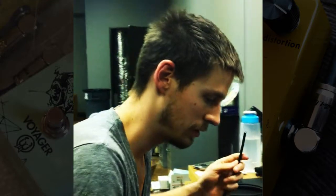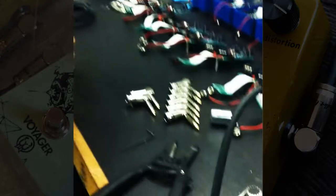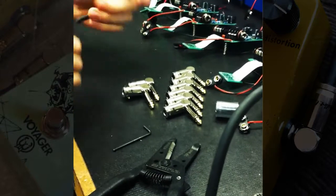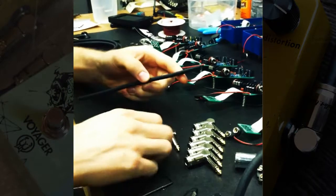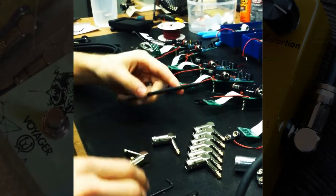Hey, this is Brady from Walrus Audio and today I'm going to be making some slug patch cables from Bullet Cables. We need to make some patch cables to A-B some of the pedals that we're making. I've got their slug cable kit here and I've cut a piece of cable six to eight inches, which is about the size we need.